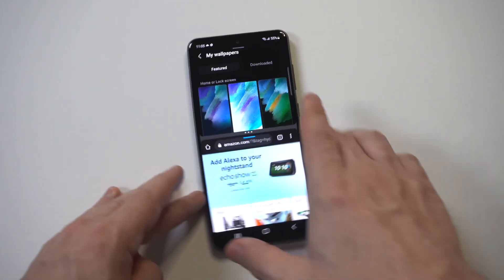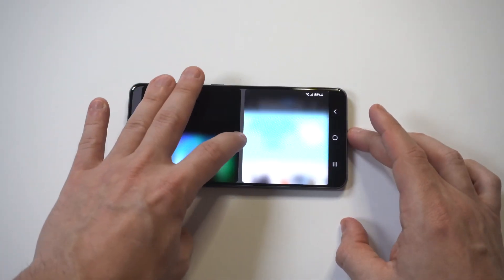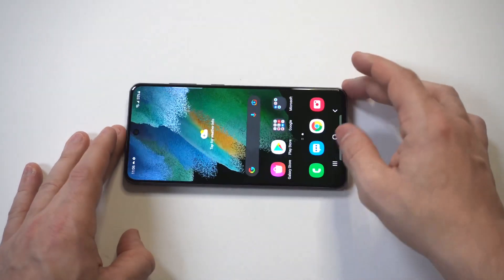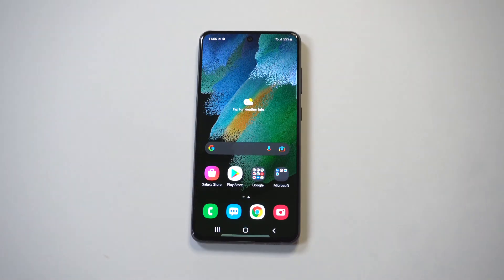That's it — pretty basic stuff here, but it is a cool feature especially if you like to multitask, which I personally do. It would definitely be nice if Apple made it this easy to do on iPhones. Anyway, hope you guys enjoyed this. Stay tuned for more videos on the S21 Fan Edition — thanks for watching and we'll see you in the next video.